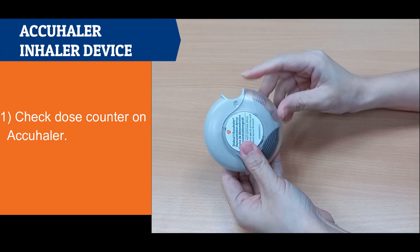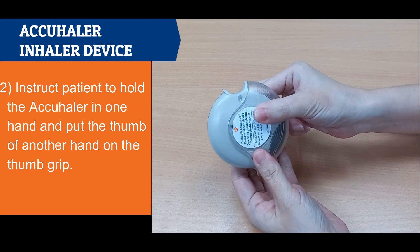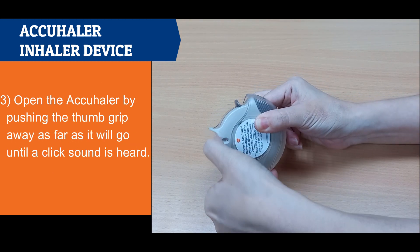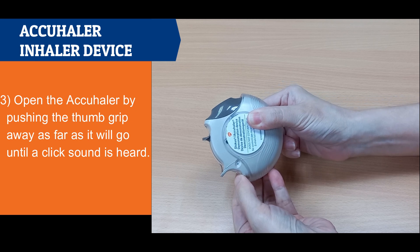Accuhaler Inhaler Device. Check the dose counter on the accuhaler. Instruct the patient to hold the accuhaler in one hand and put the thumb of the other hand on the thumb grip. Open the accuhaler by pushing the thumb grip away as far as it will go until a click sound is heard.